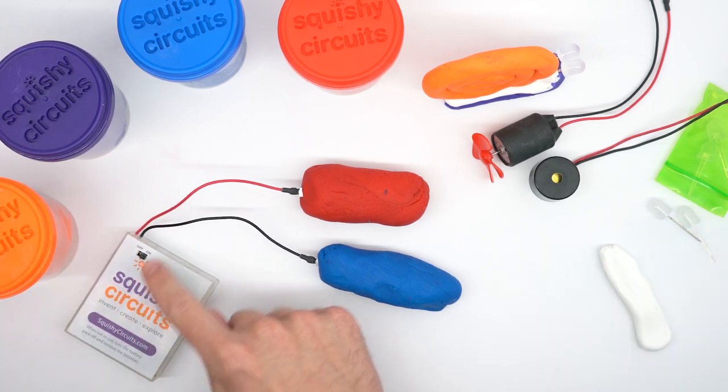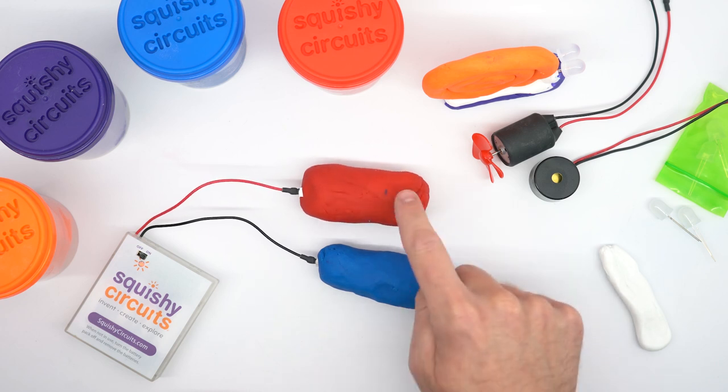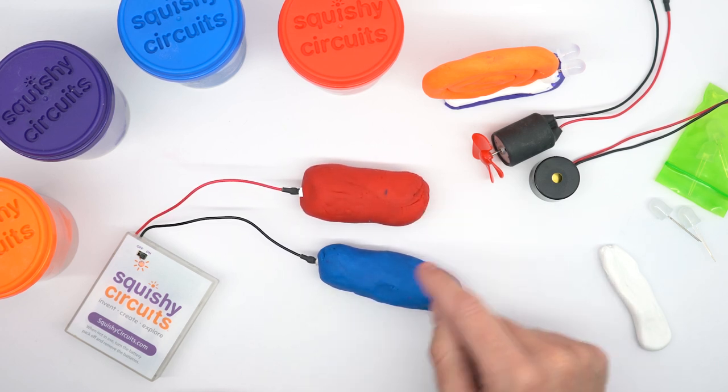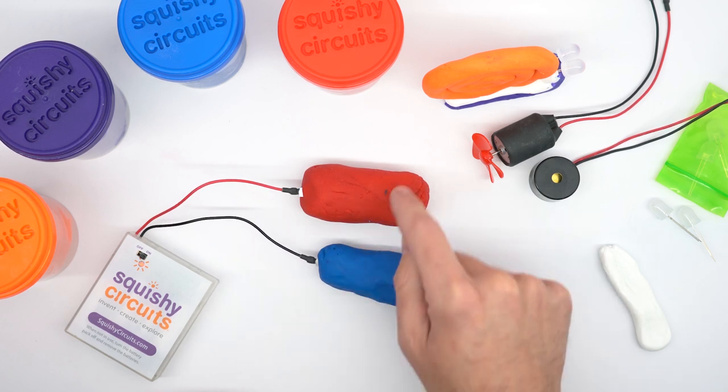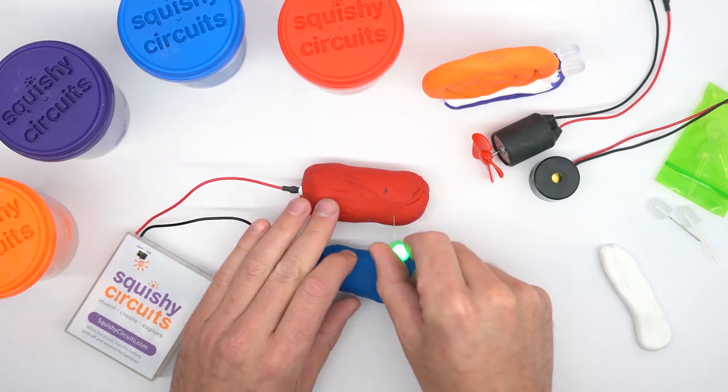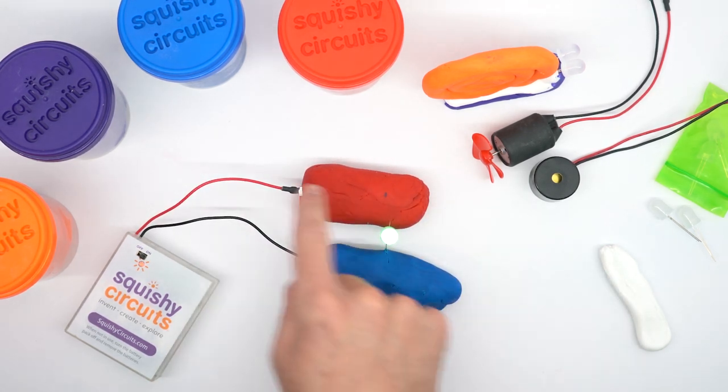Electricity always flows in a circuit, which is like a circle. We call this an open right now because there's a hole or a gap in our circle. Electricity is trying to get from this side to this side but there's no path. If we provide a path with the light, we've completed the circuit and the light turns on.